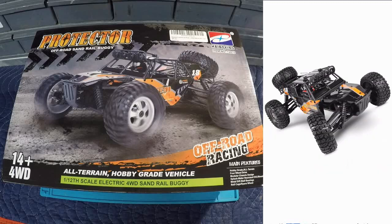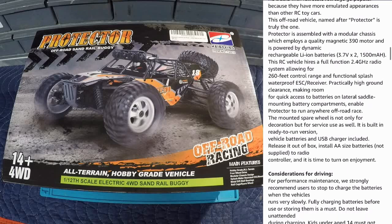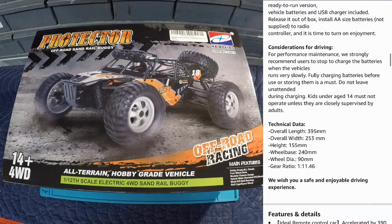The description specifies rechargeable lithium-ion batteries at 3.7 volts times 2, rated at 1500 milliamps. The picture showed four batteries, so maybe we're getting an extra set. The control range is 260 feet, which is decent. It also confirms the mounted spare wheel - and that is an actual functional wheel, not a decorative one. Double-A batteries for the transmitter are not included. The gear ratio is 1 to 11.46.